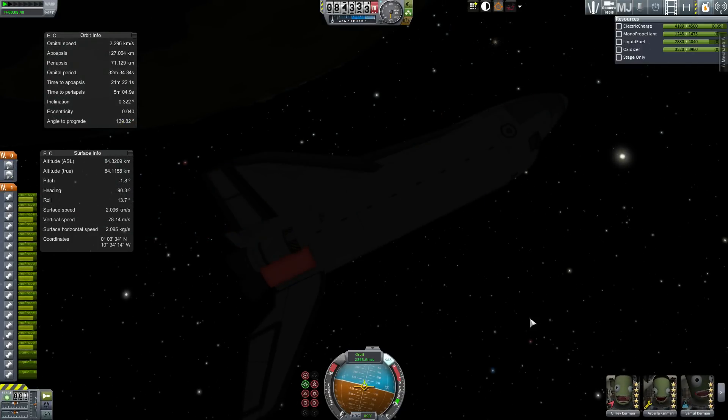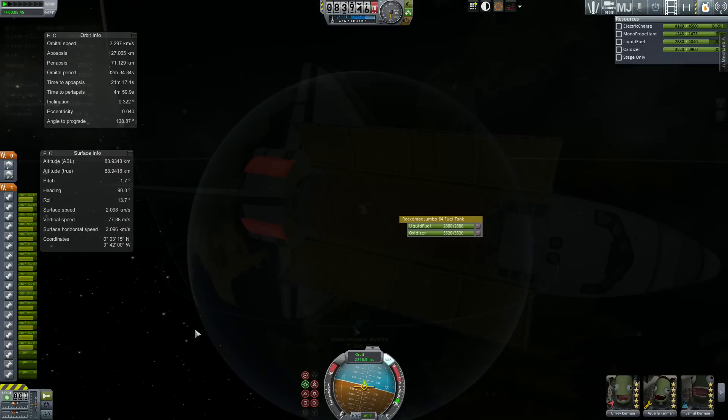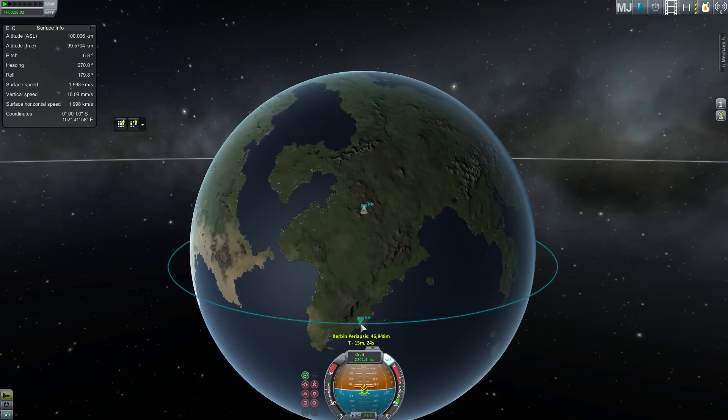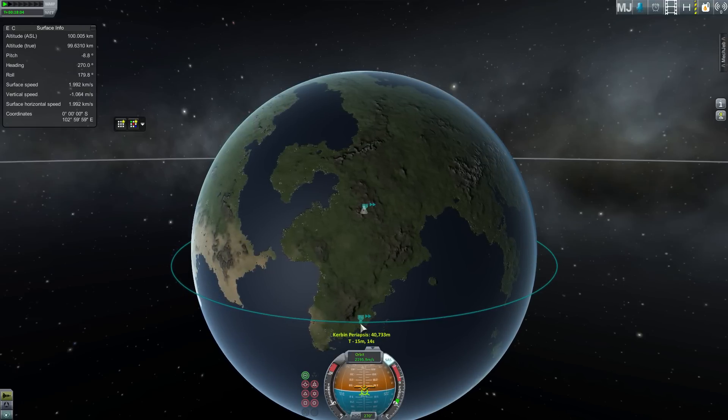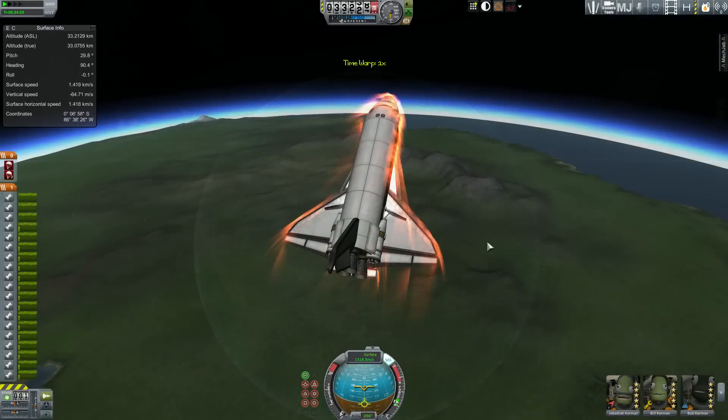Time to deploy our payload — one full orange tank. Ta-da! With our payload delivered, it's now time to return to the KSC. I target a periapsis of around 30km just to the west of the KSC.